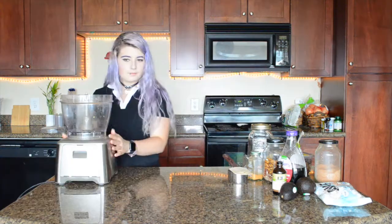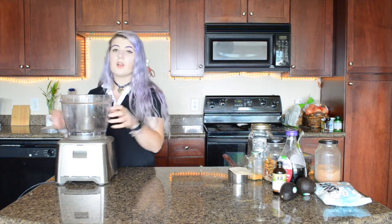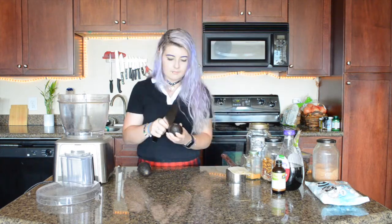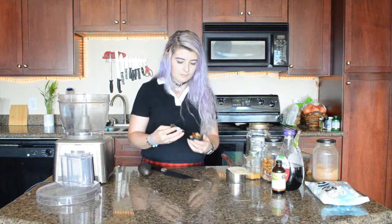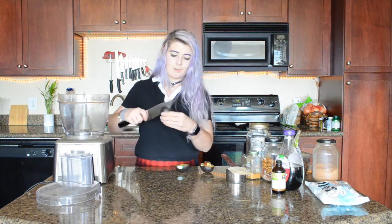Once you have the crust ready, we're going to set this aside and make the filling in the food processor — I'm not going to wash it, I'm just going to continue using it. For the filling, we're just going to add everything into the food processor and process it up. I've got my avocados — these are super soft and they're starting to turn a little bit brown on the inside, but that's okay because we're going to mix cocoa powder into them and that just means we're going to have a nice soft filling.